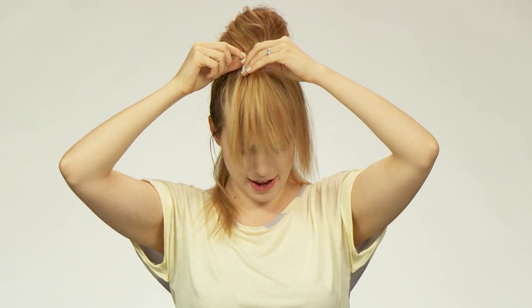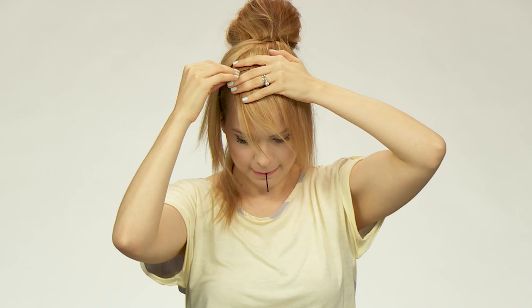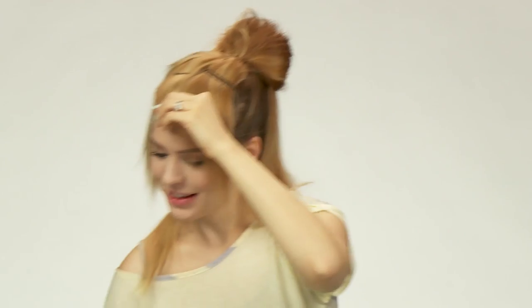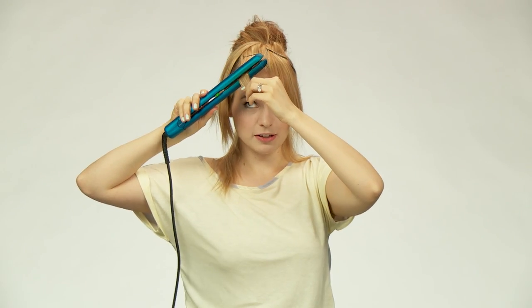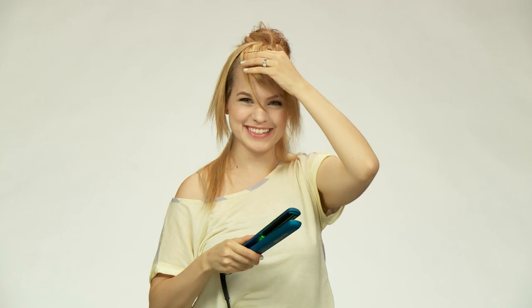Now we have to style and pin the bangs so nothing goes flying around throughout the day. I'm going to split my bangs in half horizontally by sticking my finger through the middle. Lift up the top half and pin down the bottom half so it stays in place, then let the top half back down to cover the bobby pins. Bobby pin close to the hairline right around here. Then take your flat iron and curve it in the direction you want your bangs to go — I want mine to fall this way, so I'll make that little shape. Take a little piece at a time and you can see it helps everything lay over nicely.